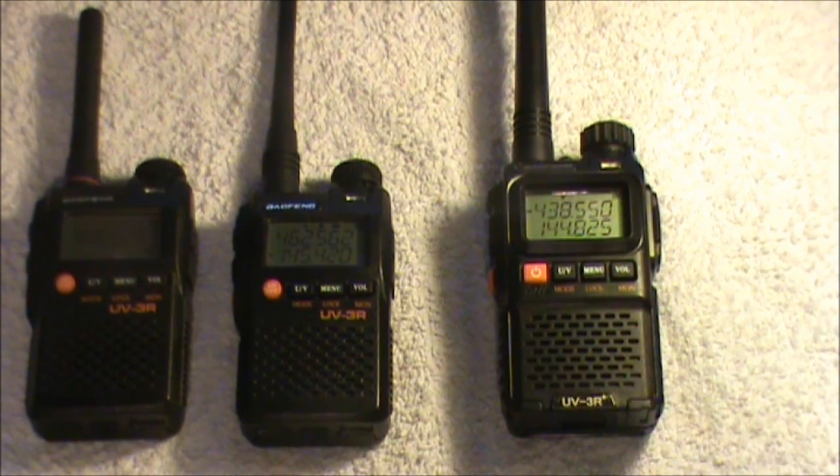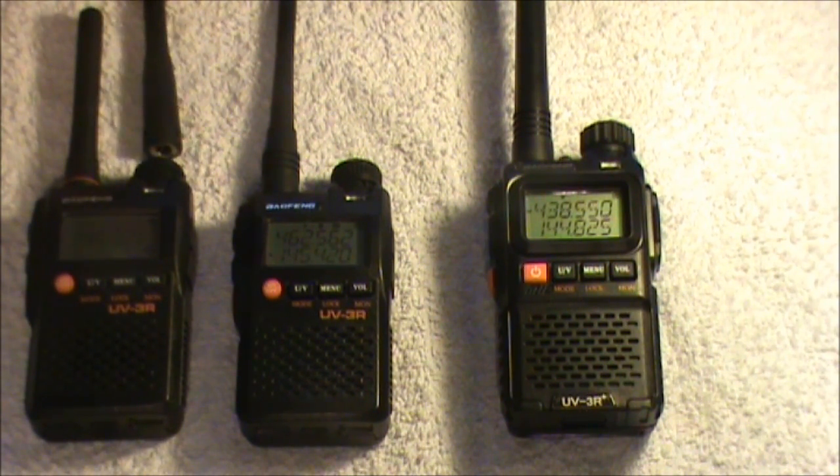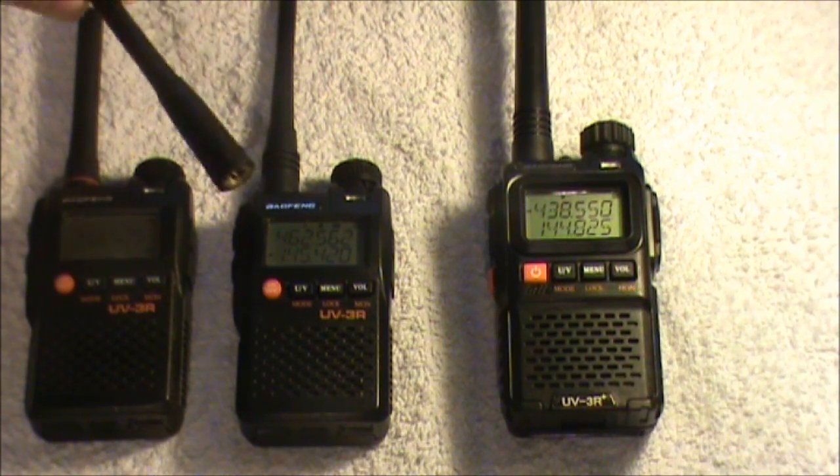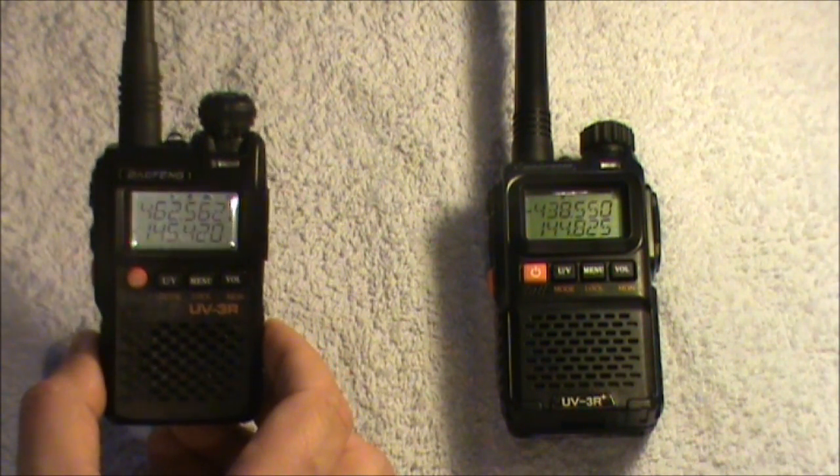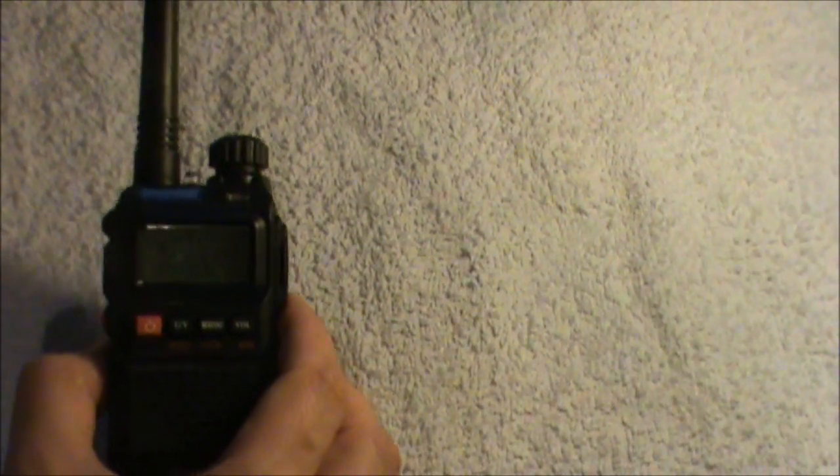It's also got a different aerial. On the Mark 1, it came with two aerials — one for VHF and one for UHF. When they brought out the Mark 2, it came with a single aerial for both bands. The Plus has also got a single aerial for both UHF and VHF.